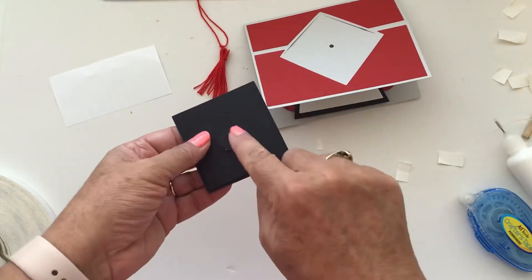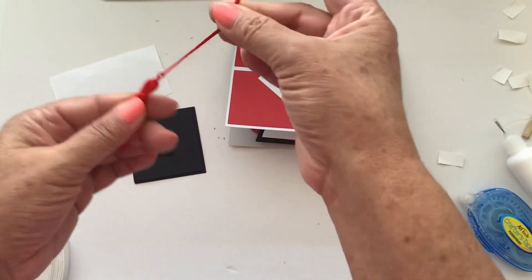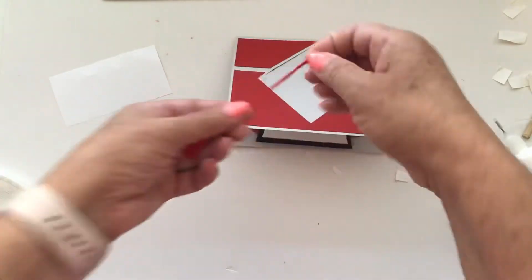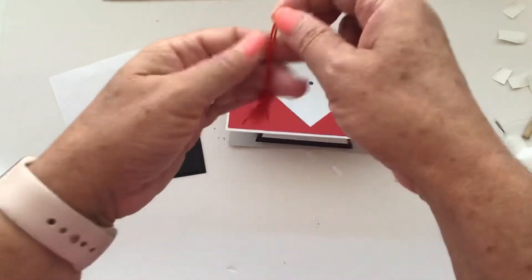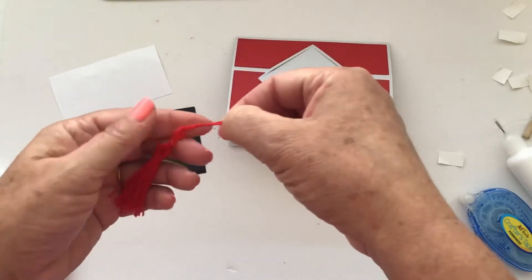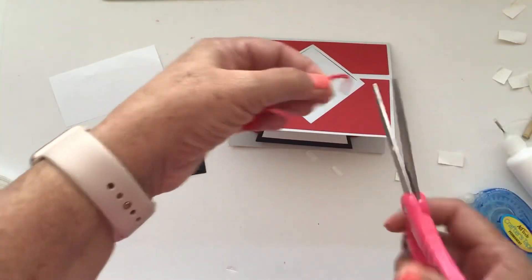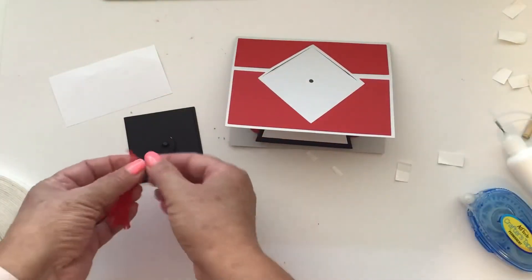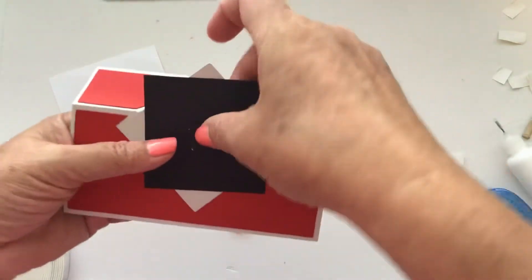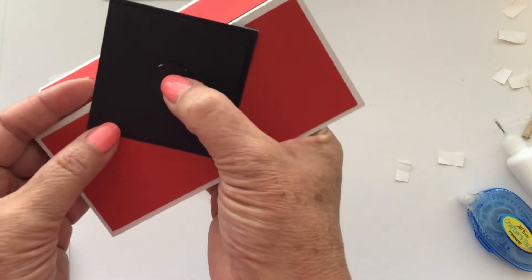Now you want to add your brad — it's going to go all the way through your hat and your card. If you're adding a tassel, this is the point where you do that. This last little piece is your hang tag — I'm going to tie a knot and decide how long I want it to hang, then trim off those two ends.